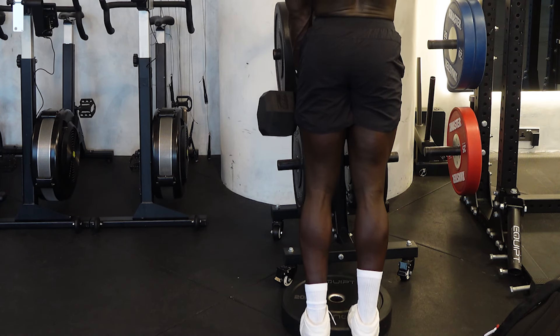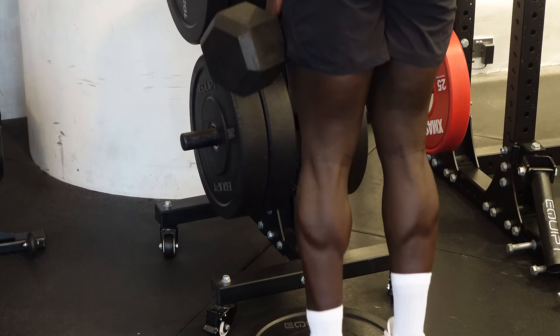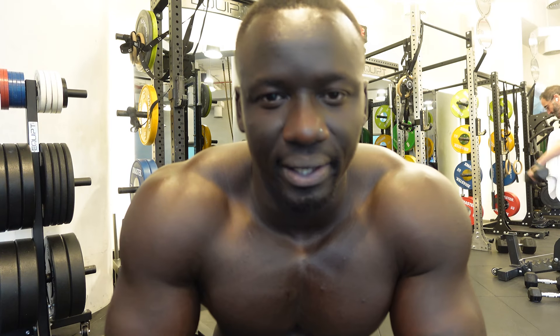Finally, calf raises. Even if your calves aren't the biggest, don't skip them. Train your calves. I don't have the biggest calves in the world, but I still train them — that's why I have defined, vascular calves. I know I'll never have the biggest calves, but the point is I want to improve myself as much as I can. So don't skip your calf raises. Train your calves, and in time you'll see progress and definition.